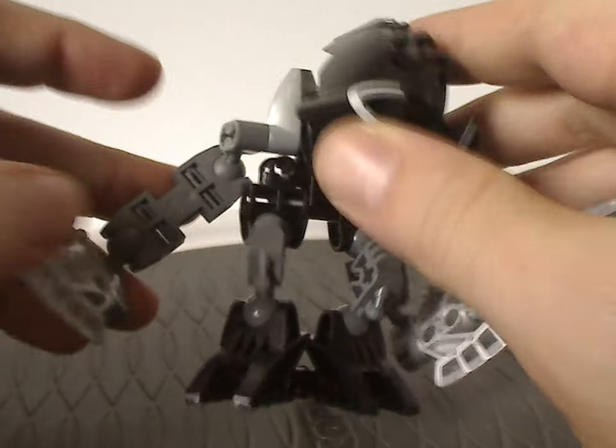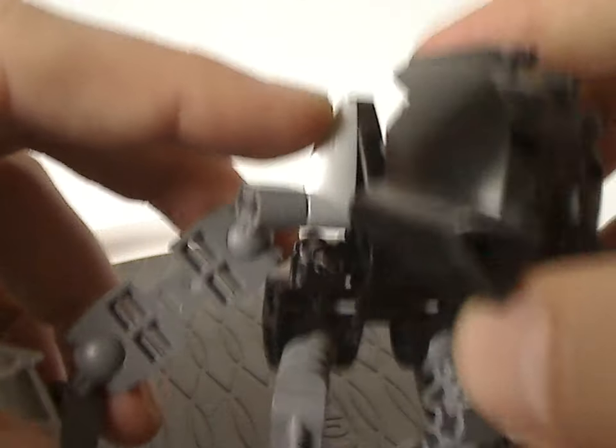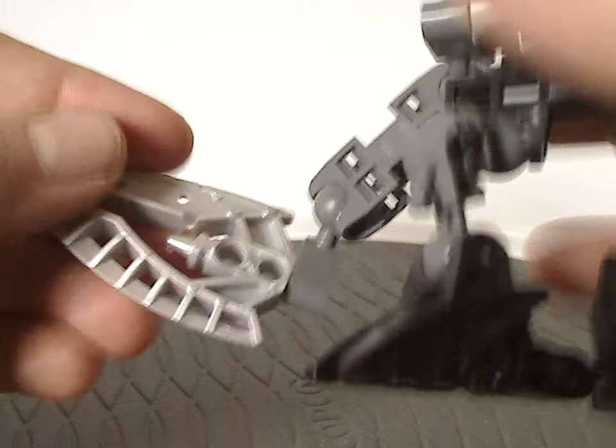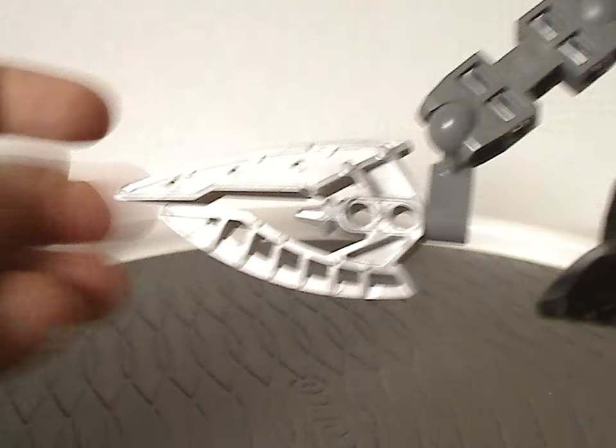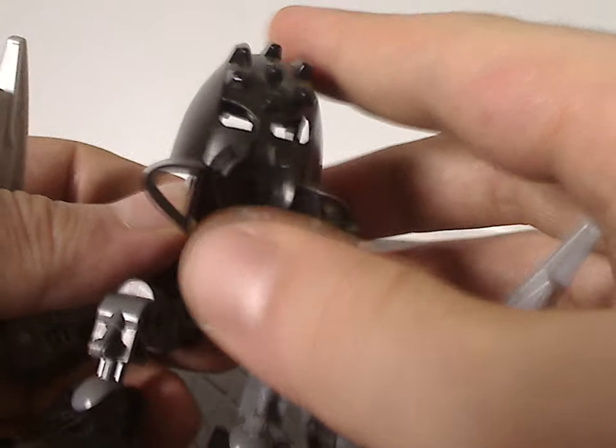Everything else is just the same as Velika, but again in black, and the tooth piece is in silver instead of trans orange. And the weapon is actually a Kikinalo-style light stave — kind of a good, cheap way to do that, of course. And of course the Whenua Metru mask.